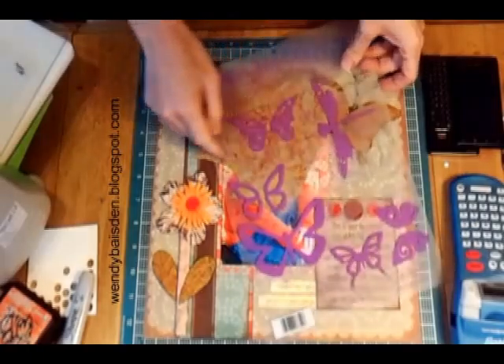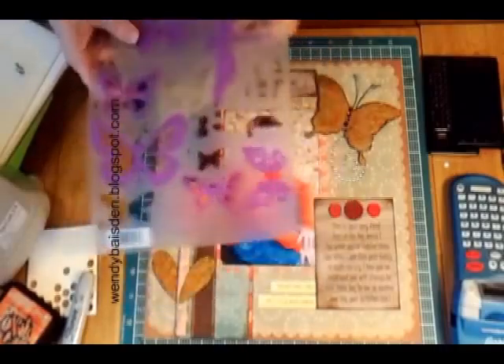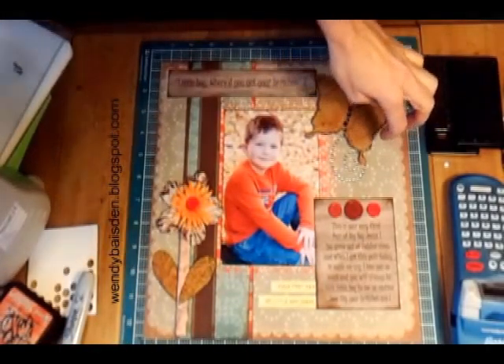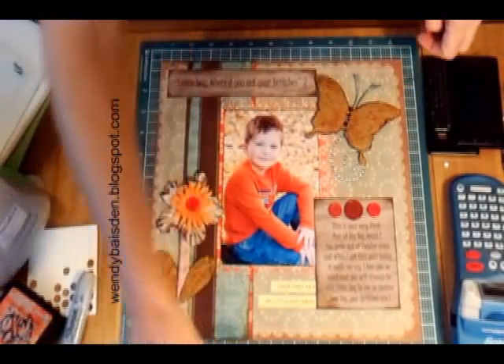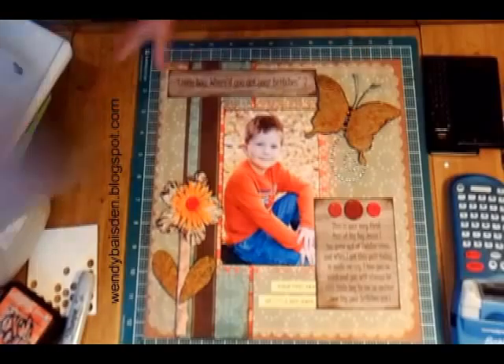I laid down my template from Hot Off the Press, drew out the butterfly and the leaves, and then once I had those I just used my paper scraper on the edges and roughed up the edges of the butterfly.